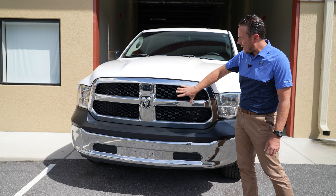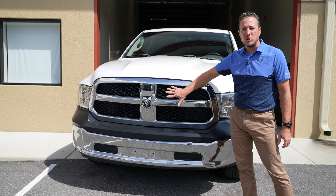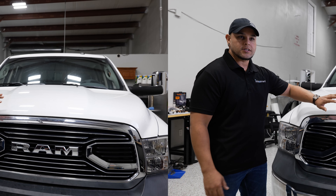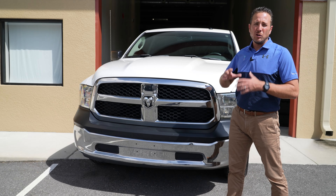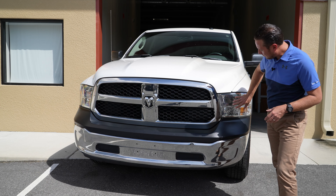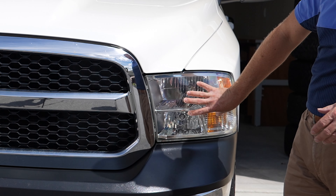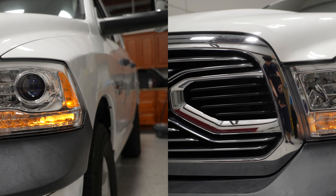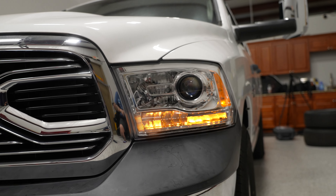Now here at the front of the truck, we have our base model Tradesman grill. We're going to go ahead and replace this one with the Laramie grill — that's the one that says Ram across the front. Looks really cool. Coming off to the side here, you have just base model halogen headlights. We are going to add the LED headlights with the LED strip, so that's going to look really nice.